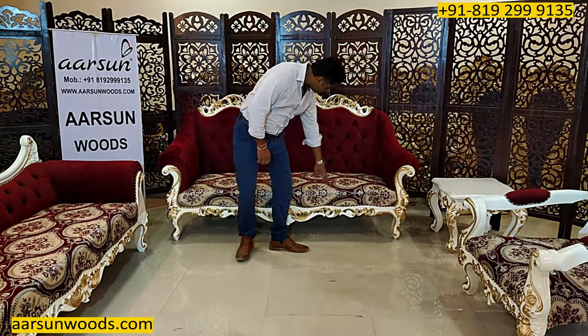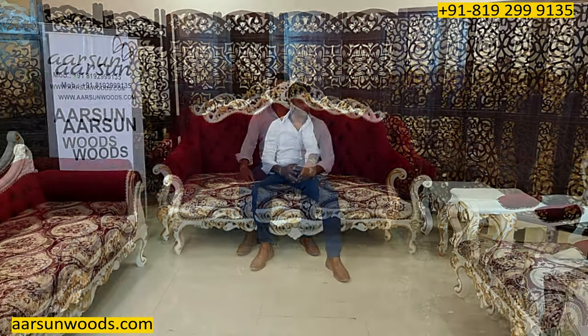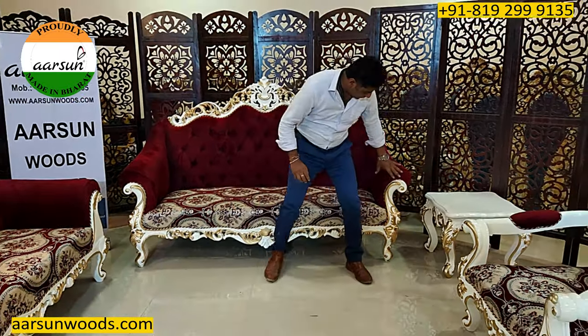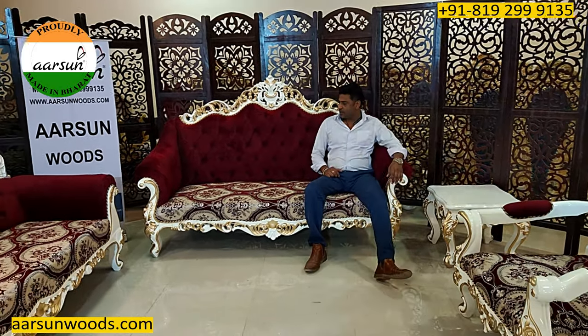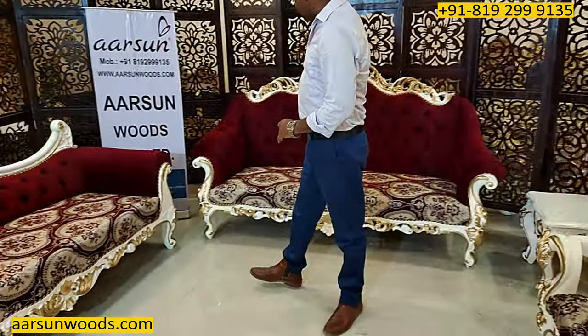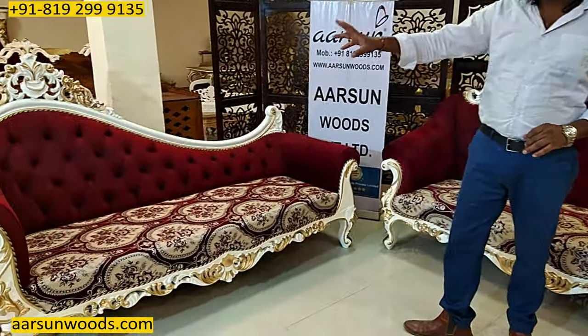When I'm sitting on it, you can see how nice the set looks with all the carving work and the cushion work. It's a spacious unit — when I'm sitting on the corner of this, you can see how spacious it is. Similar to this pattern, we have a three-seater divan here.